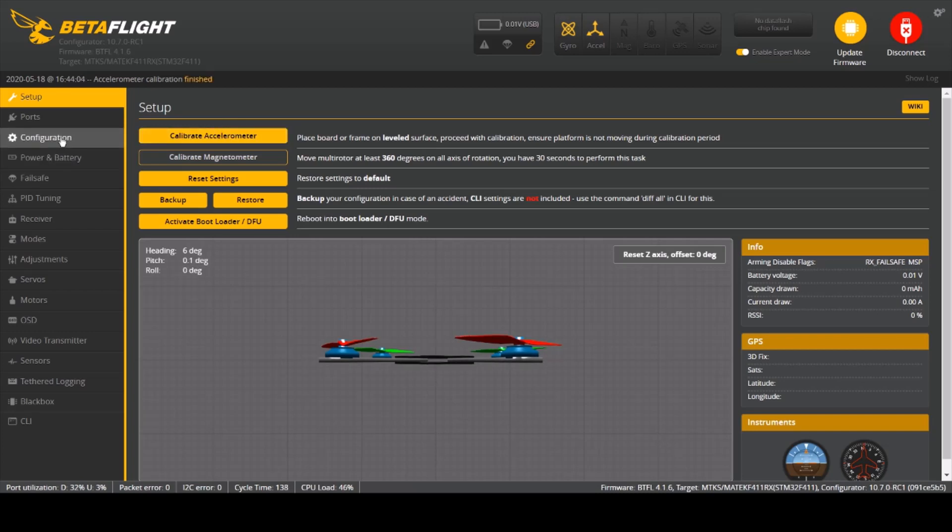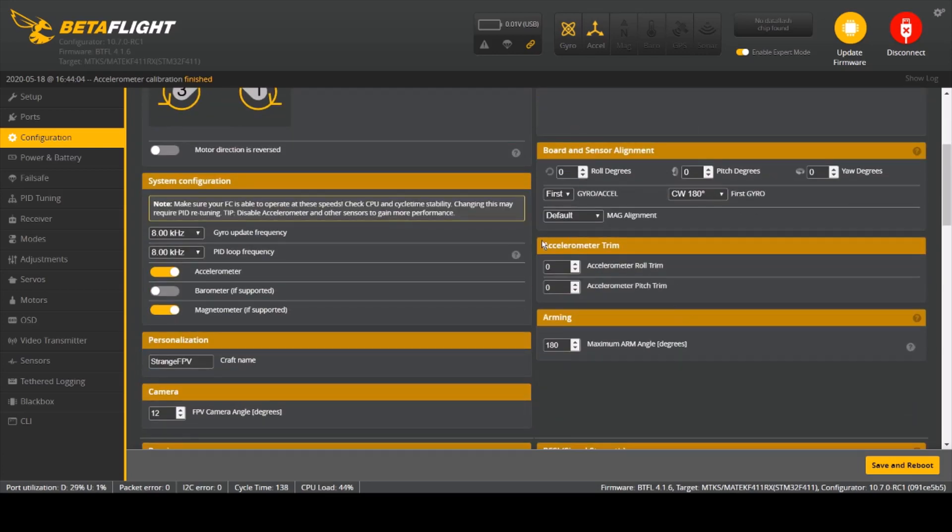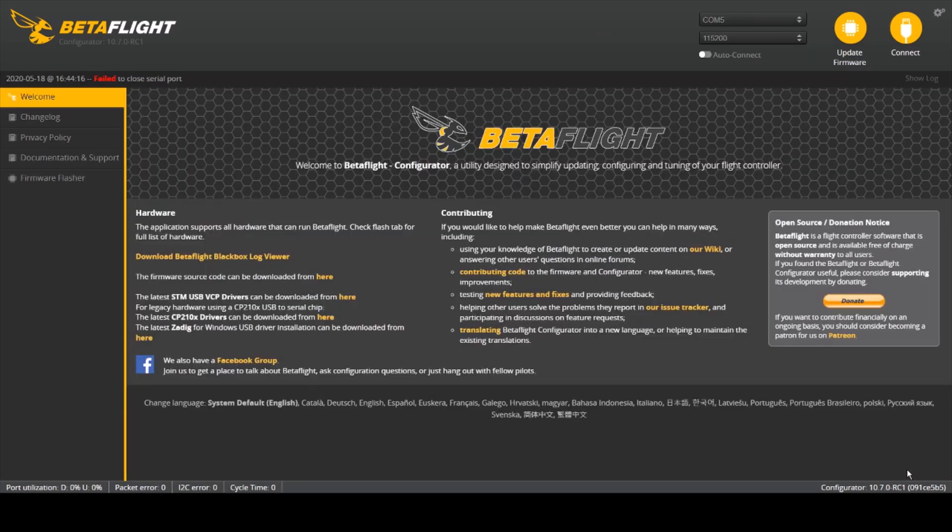Once that's done, go into the configuration and check the accelerometer trim. Make sure that both values are set to default, which is zero. Then go to Save and Reboot and we'll see which way the drone drifts.